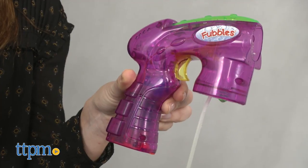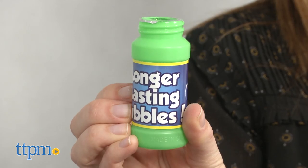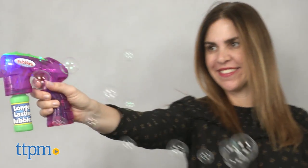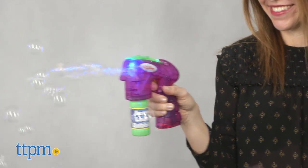The set includes this cool light-up purple blaster and 2.36 fluid ounces of bubble solution. Offering simple fun with a slightly high-tech feel, this bubble blaster is easy to use and produces a lot of bubbles.